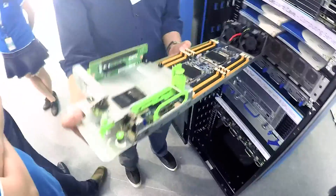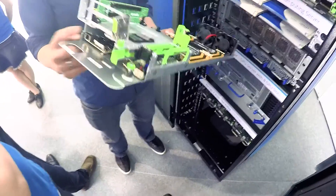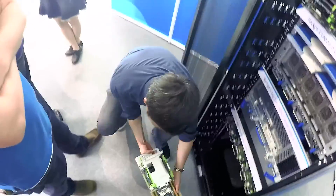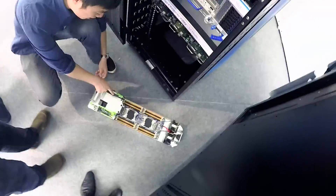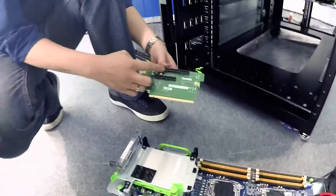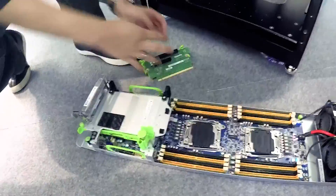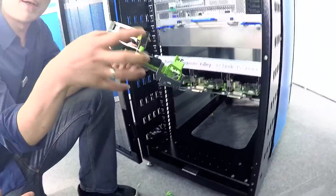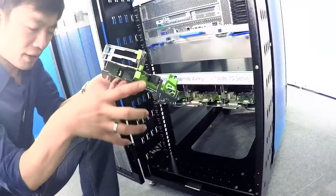This configuration right now is actually a 3.5U large form factor drive. We do have a six SSD small form factor drive option, and all you would need to do is change this cage. This is a PCIe riser — everything is tool-less, just pull it out. This has a 5.8 and a 5.16 slot for a NIC card or a SAS connector. All you need to do is change this hard drive cage and it will become a six small form factor SSD.